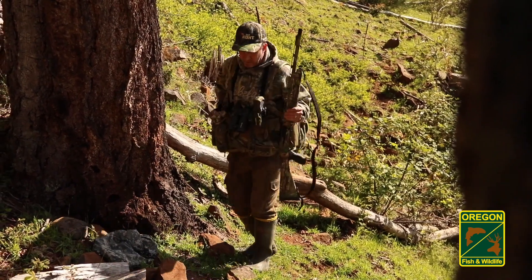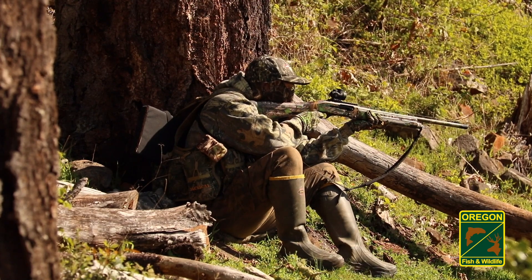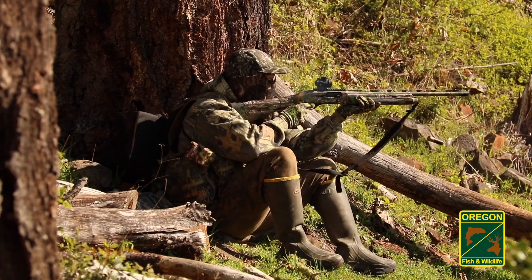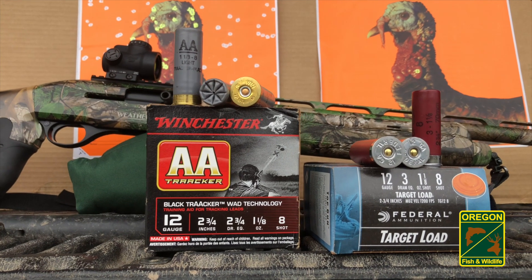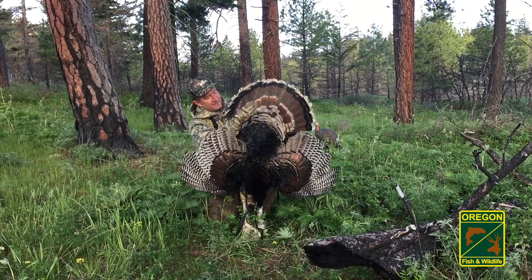Hunters using shotguns will also benefit from shooting practice. Practice shooting from different positions, from various rests, and at multiple angles. Do this with your hunting gear on.